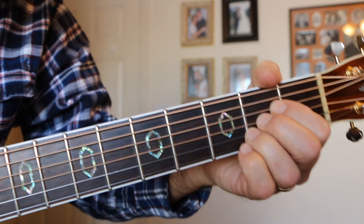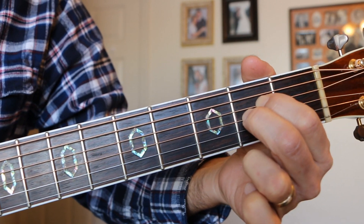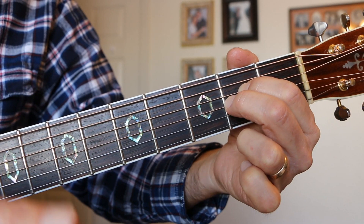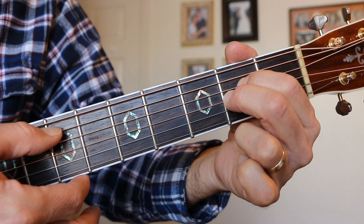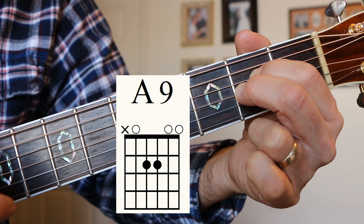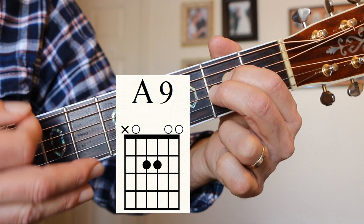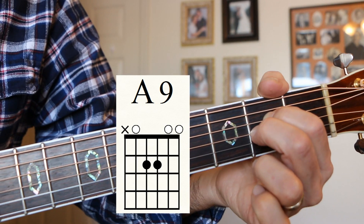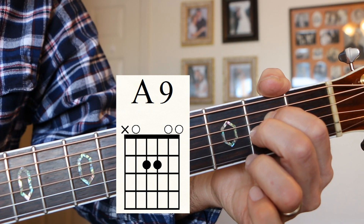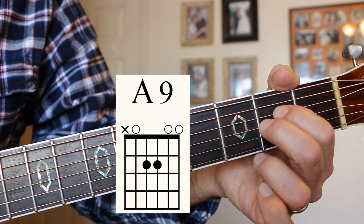One of my favorite chords is A9. There's my A, there's my A9. Some people, when they're trying to do their E minor, put their fingers in the wrong place and they play this beautiful A9 chord — it's really great. The 9 is made when we've got that open B string and the low A. That's the interval of a 9th. Jethro Tull did a song called The Witch's Promise that started out like that.